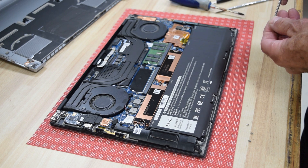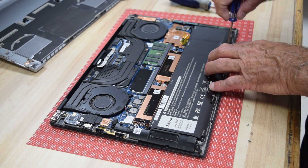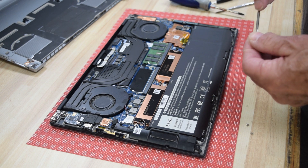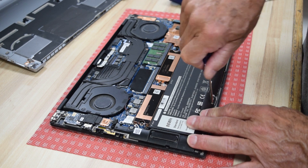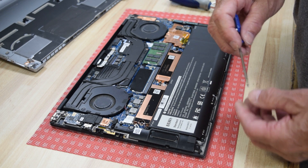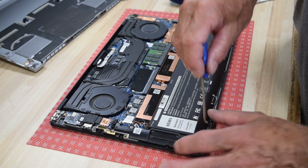For demonstration purposes I'm going to go ahead and put the screws in and button this up, but if you so chose it doesn't hurt anything to power it up at this point. Just be careful you don't set the laptop on anything metal. If you turn it over gently and hit the power button, it'll power up and you'll know that your battery is good.